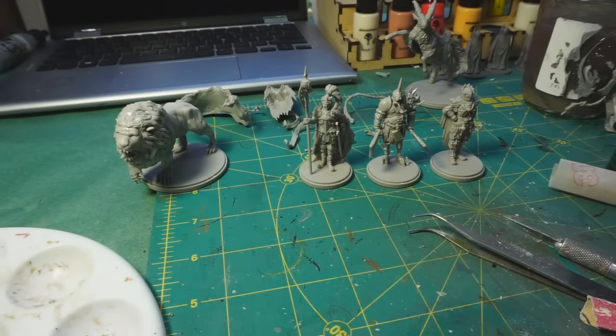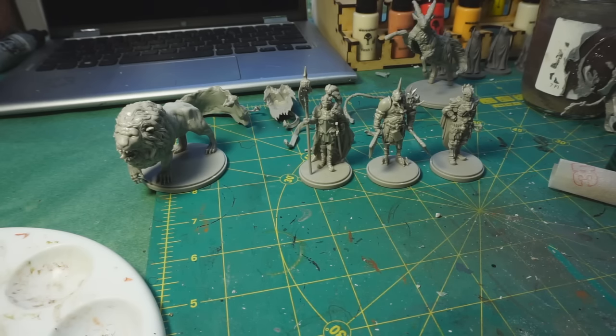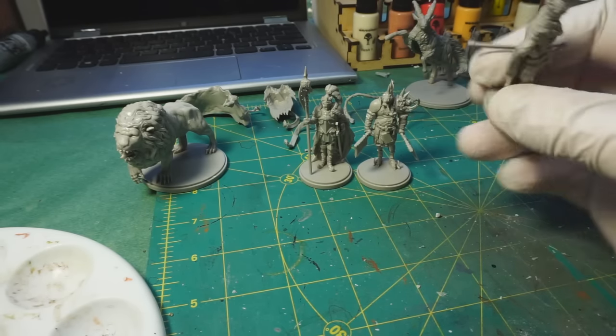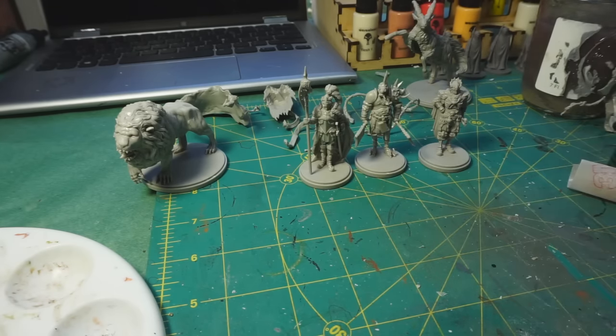Hello and welcome back. I'm about to get started on the painting portion of this Kingdom Death Monster project. I did a video — which you may have seen already if you're interested in Kingdom Death Monster — that discussed the issues related to assembling the miniatures themselves. But as you can see, they have been assembled. So although there may be issues, they are not insurmountable. And they are done now.